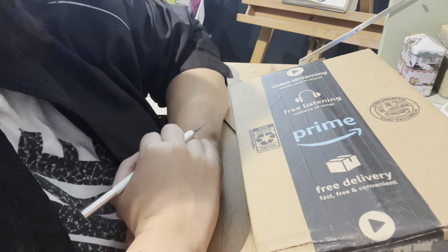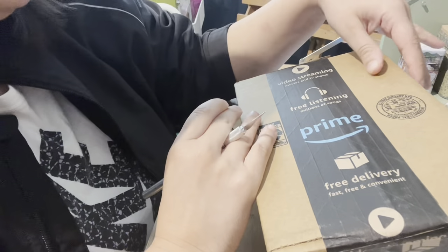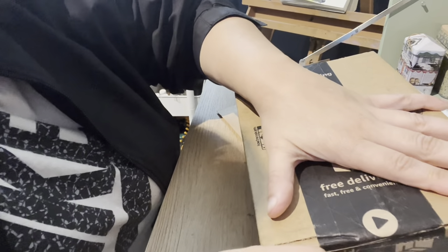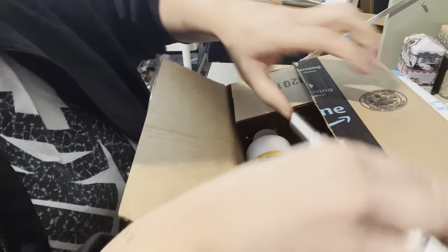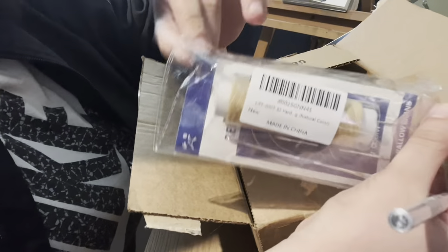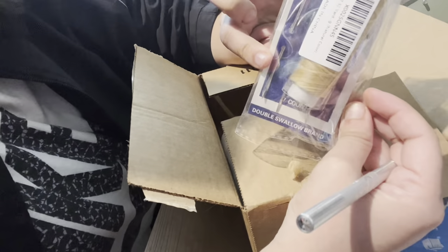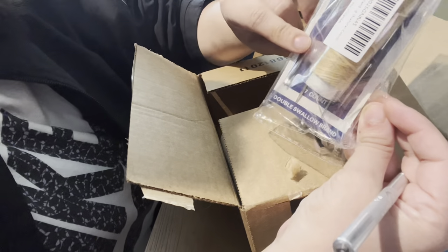Hi, welcome back to my channel. This is going to be an Amazon unboxing of supplies and some bookbinding material. I purchased this wax here — it came with some needles already, which I didn't notice at first. I originally thought it just came with the thread, but it also came with needles, which is fine.